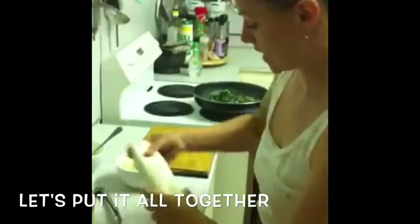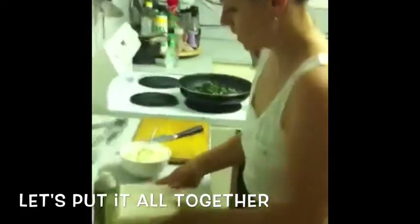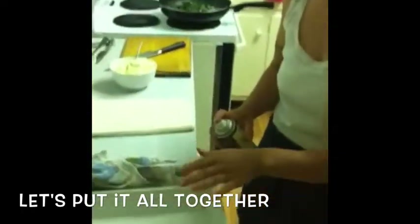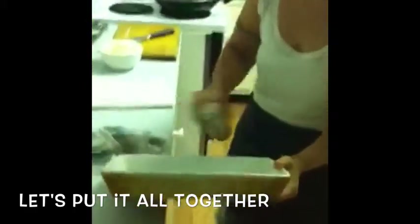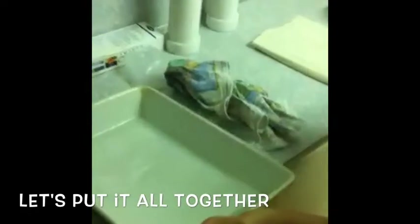My oven, by the way, is on 180 degrees. It's ready to bake. Now this is the filo. I usually use baking paper but at this point I think this oil spray is enough for a non-stick effect. Not a lot, just so the pastry doesn't stick too much.